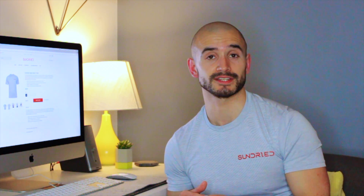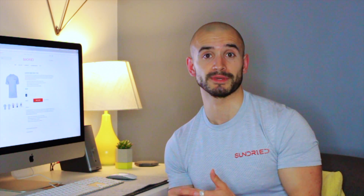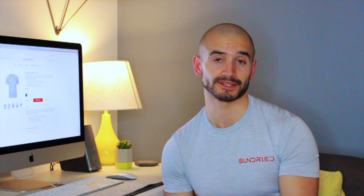My second favourite thing about this t-shirt is also about the company itself. The company is dedicated to being a low-carbon footprint company, which means it's under strict regulations and policies by the Low Carbon Innovation Fund. Ultimately, what this means is they're trying to leave the planet in a better place than when they found it.